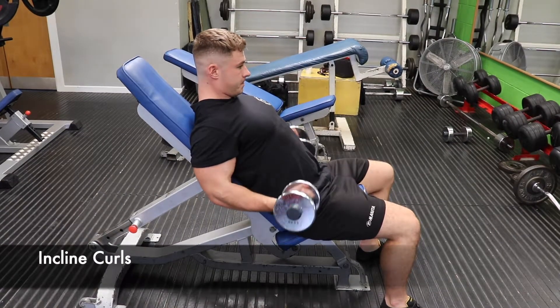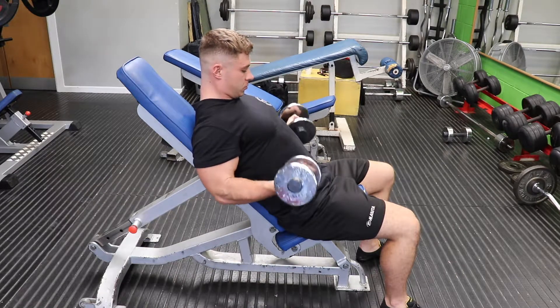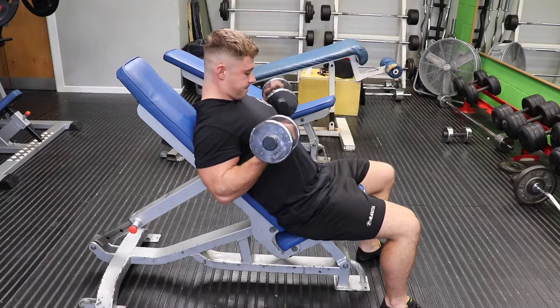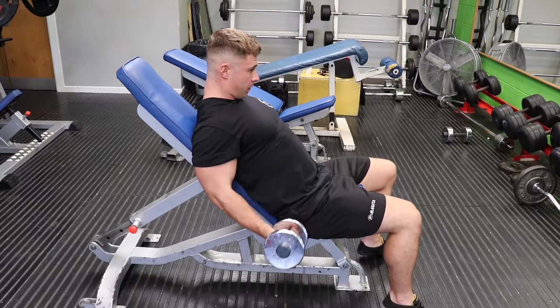The incline curl is one of the only movements where you'll get a full stretch on the bicep. The elbow is behind the body at all times and you lock out at the bottom. This gives you the full stretch and makes the movement tough at the bottom, meaning you'll get a good pump on the biceps if done properly.